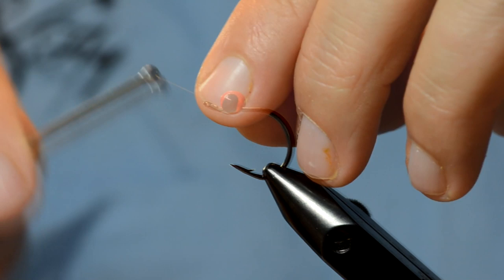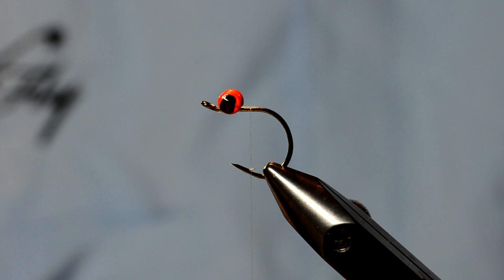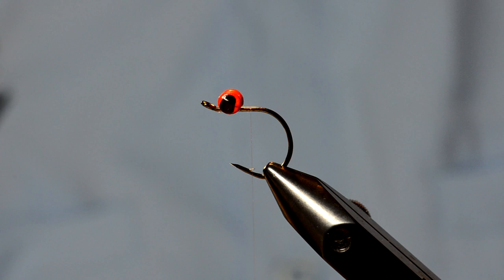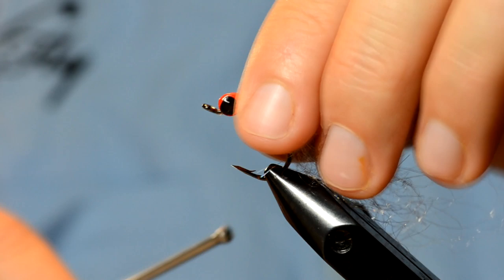The first thing we do once we have the eyes tied in is we want to tie in what will become the bottom of the minnow, because it's going to swim upside down. I've got some Arizona diamond dubbing — it comes in a variety of colors but has really long fibers with great action in the water. For the very bottom I'm going to use their silver, and I tie that on basically right behind the eye with a couple of turns, then fold that back over the top.